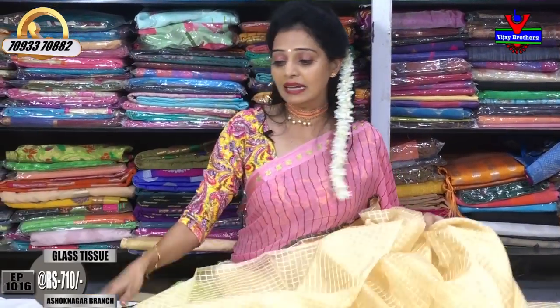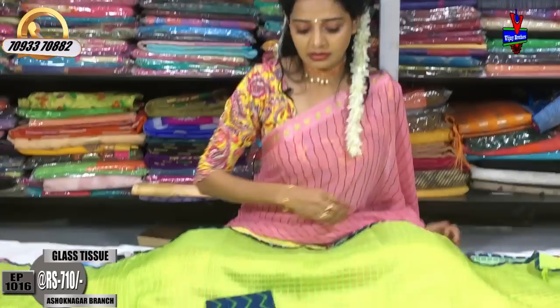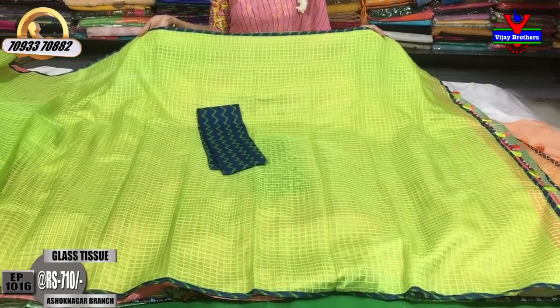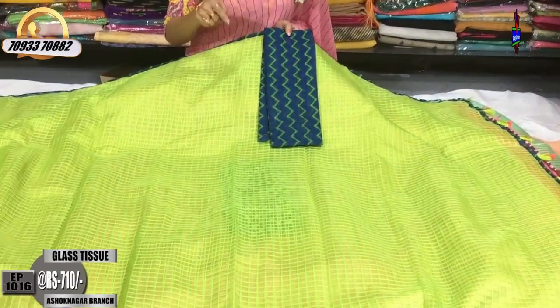This is available, and the next color is the same type of fabric. We have a blue color. The blue color is on two sides. I also have a similar color with a yellow color.